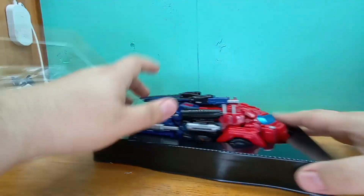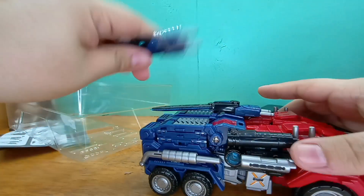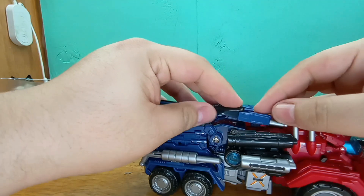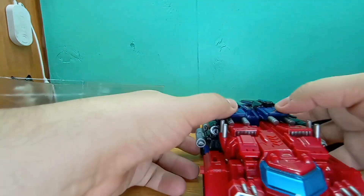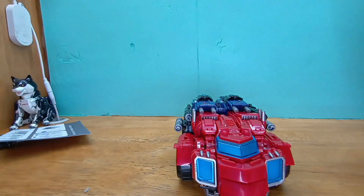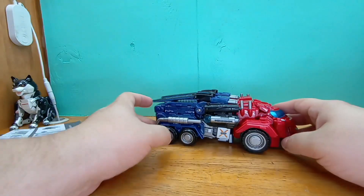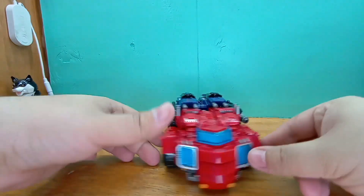First impressions — how it feels. Ooh, this is heavy, this is very heavy. You know me, I'm a stickler for weapon storage, and this guy has more weapons than the original one, and it has weapon storage for everything. It has additional smoke stacks and weapon storage for those.